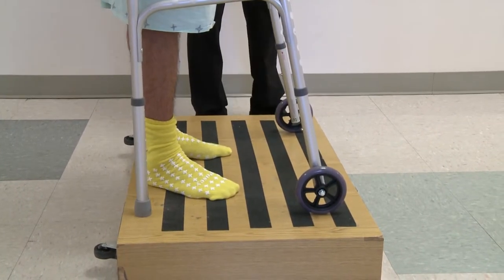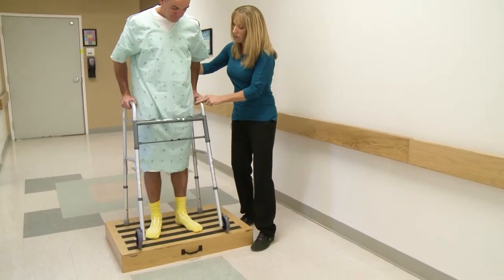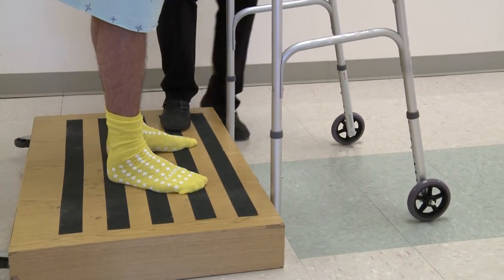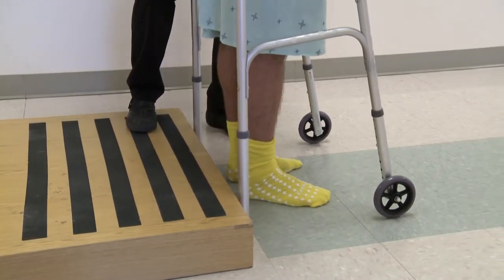Going down, bring the walker forward out to the edge. Now your feet out to the edge. When you're balanced, go ahead and put the walker flat onto the floor, all four legs flat. Then you're going to go down with your surgery leg — so down with that right leg. And then your left. Nice job.